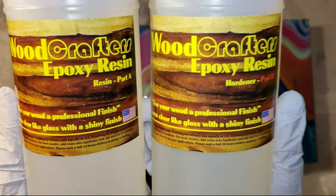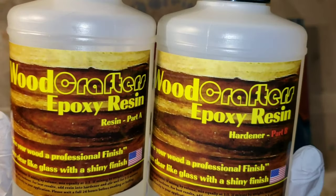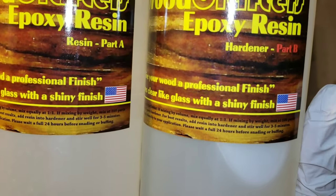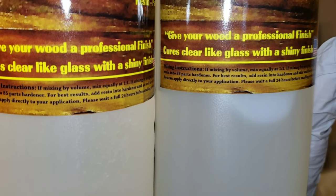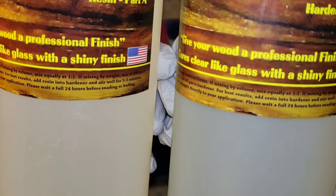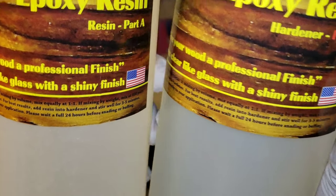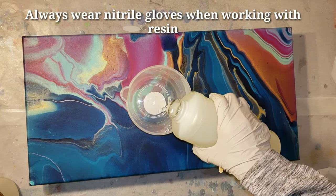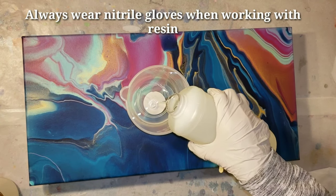This is the Woodcrafters Epoxy Resin from the Epoxy Resin Store. I will link all their information down below. They have all kinds of resin for every project you'll need, and if you use code NAPTIME20 you'll save 20% on your order, which is amazing.